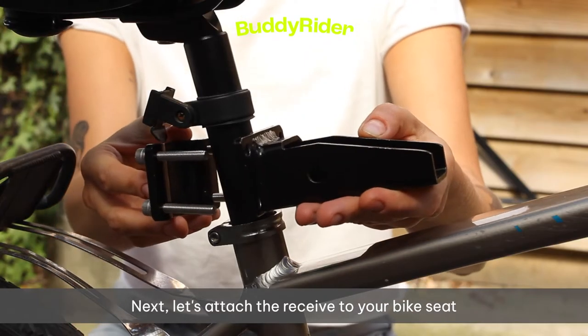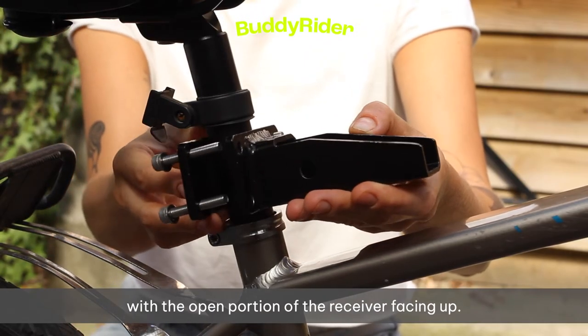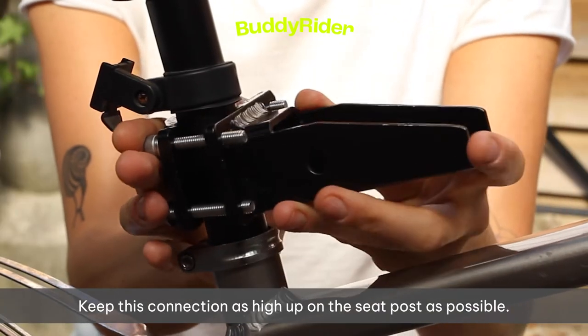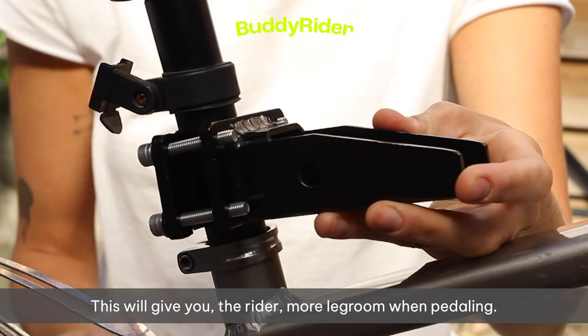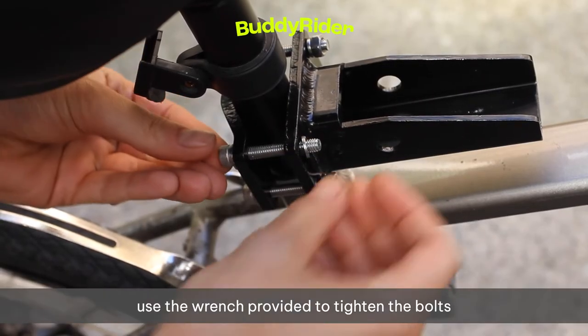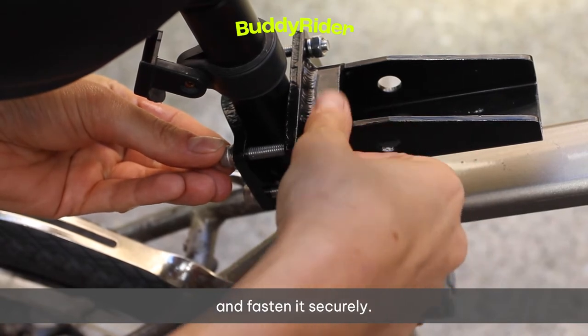Next, let's attach the receiver to your bike seat post with the open portion of the receiver facing up. Keep this connection as high up on the seat post as possible — this will give you, the rider, more leg room when pedaling. Once you've adjusted the height, use the wrench provided to tighten the bolts and fasten it securely.